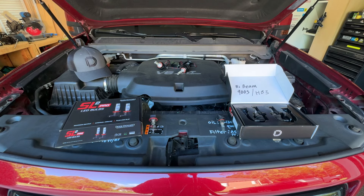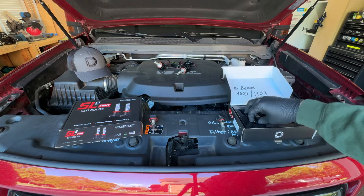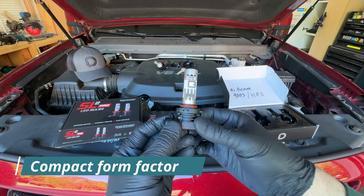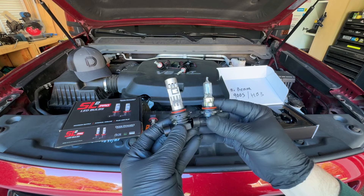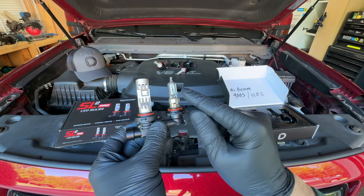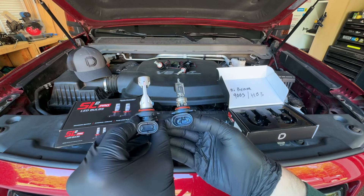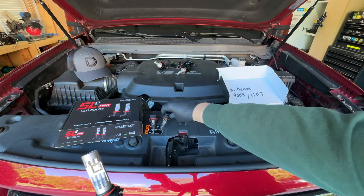The new SL2 bulbs feature a lot of cool technology that Diode Dynamics bakes right into their product. They really focused on cooling this time and it is extremely evident. Here I have the 9005 bulb and you can see just how small they've managed to make these new LEDs. Compared to a halogen version, these are basically the same form factor, with the same focal point as a halogen bulb where their LEDs shine.